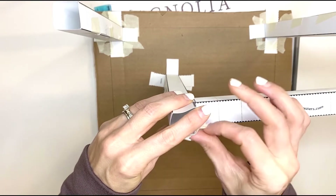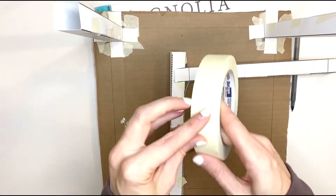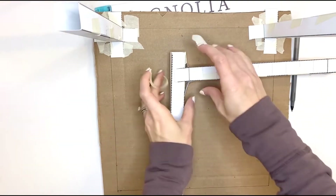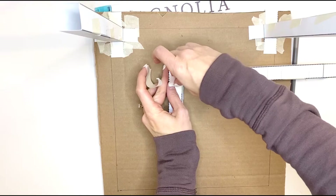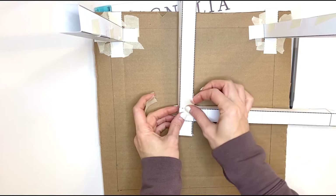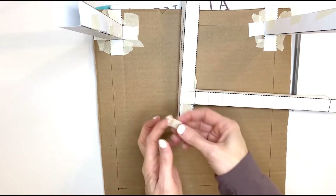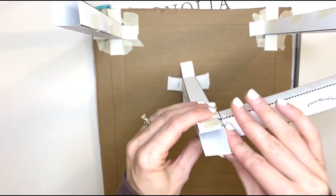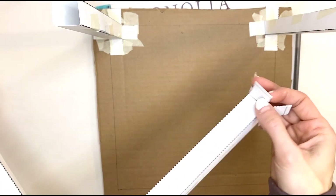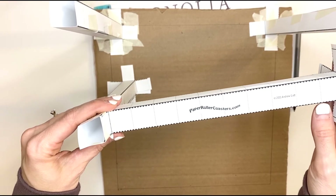Then you're going to tape this — get some more pieces of tape — and basically tape and attach that beam to the column. This is going to provide more rigidity and more support for your paper roller coaster so that it's not flopping around. That's what the beams look like. You would then take this side and attach it to another column, and you'll keep doing that until you have the height and width of the roller coaster that you would like.